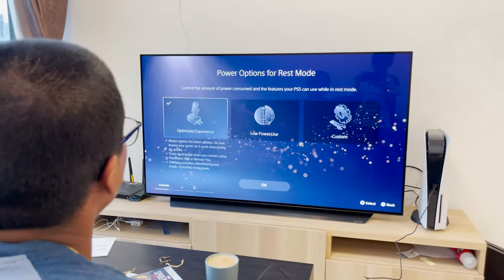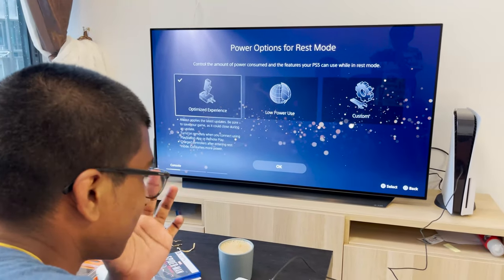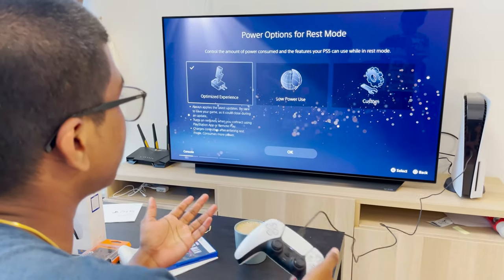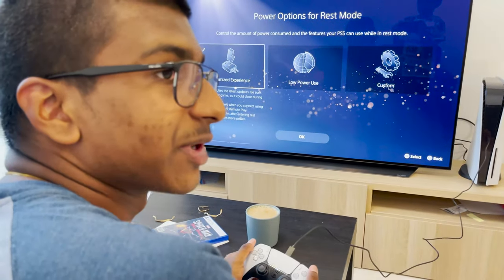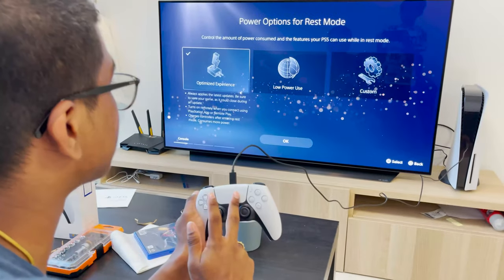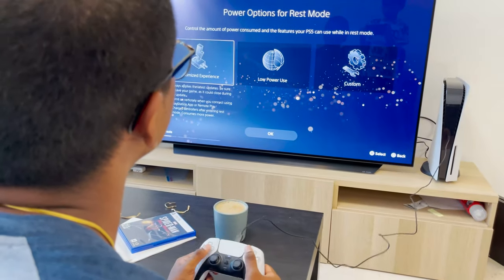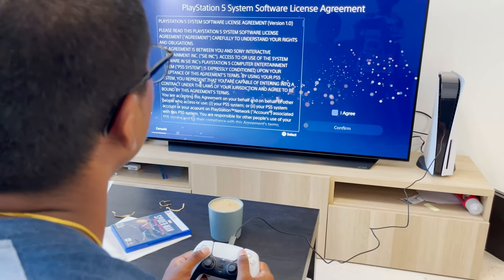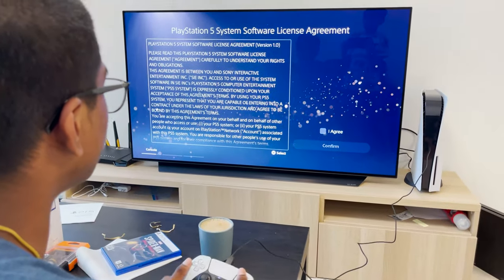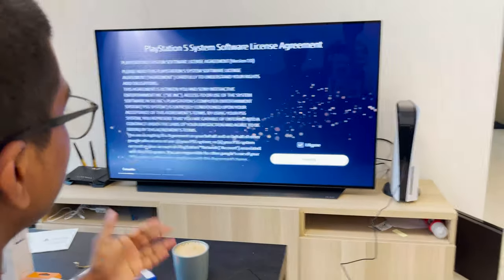So power options for rest mode: optimized experience, low power use, or custom. I'm going to use optimized experience because that will not only optimize the battery of the PlayStation 5 DualSense, but make it easy for me to just turn on and start playing. And obviously the software license agreement, which I think you should read — as a future lawyer I'm telling you this — but I'm not going to because I'm too lazy right now.